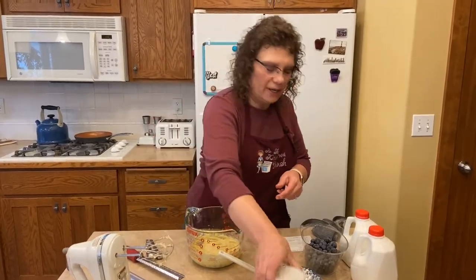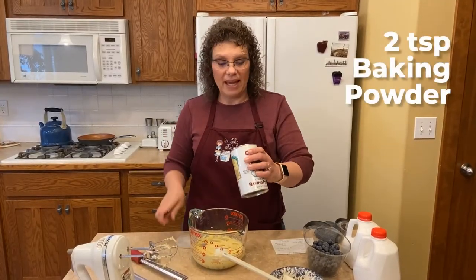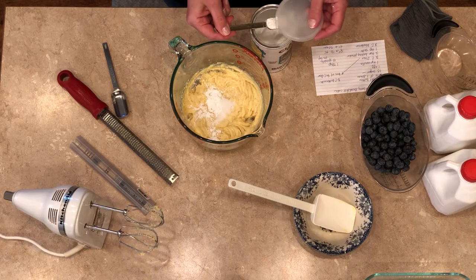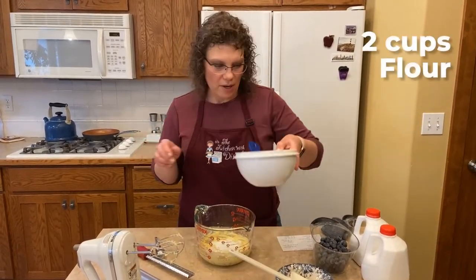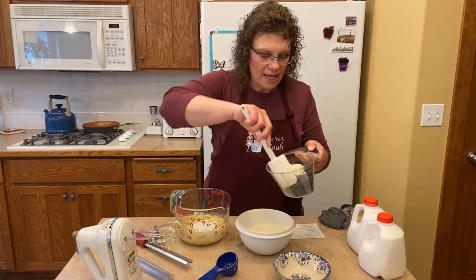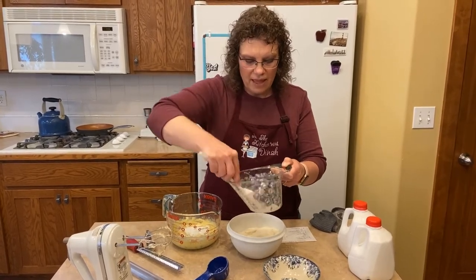Now we're going to add our dry ingredients: a teaspoon of salt, two teaspoons of baking powder, and two cups of flour. Out of your two cups of flour, you're going to want to take about a quarter cup and sprinkle it on two cups of blueberries — it's going to help them not stick together. Toss them really quick. You can use fresh or frozen; if you use frozen, just put them in frozen and still toss them with the flour.